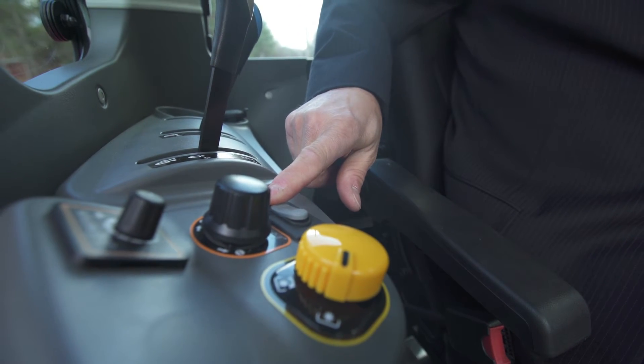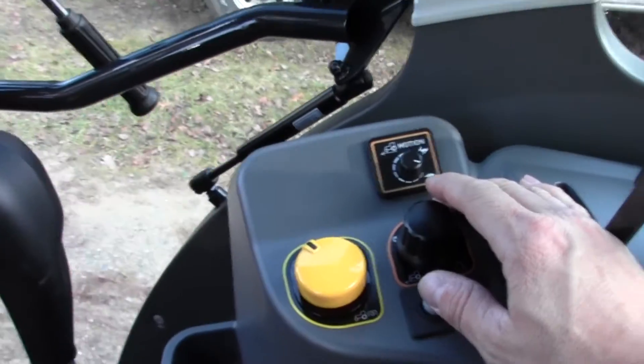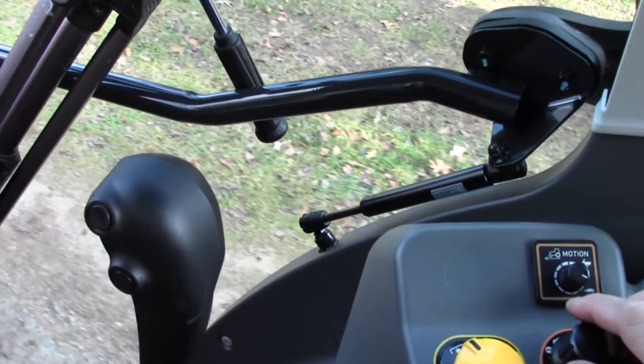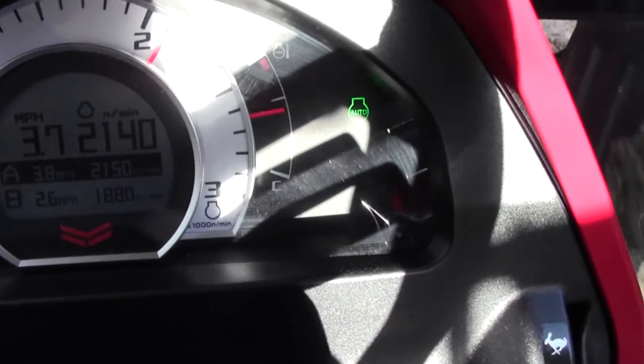When you're in your RPMs, you can dial in to whatever RPMs you want to go. If you want to go a certain speed, flip it back to speed and dial in your speed.